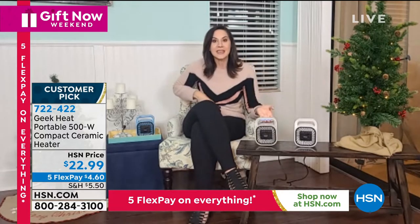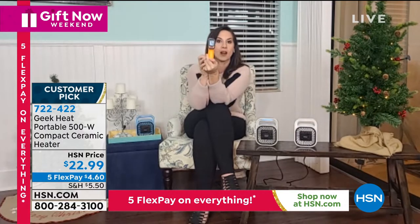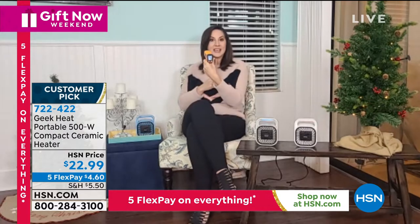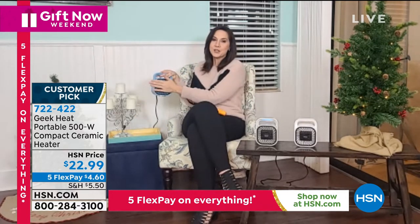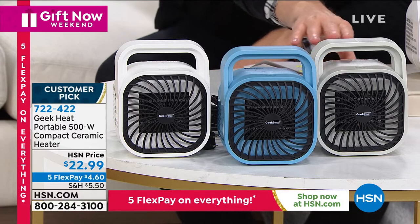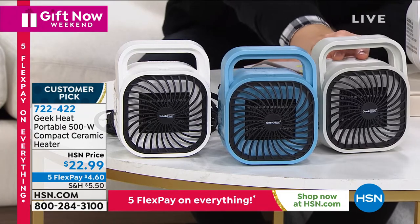If you don't believe me about the heat, I've got a heat gun here. I keep it at about 72-73 degrees in the room. When I hit it right into that ceramic heater — when we say intense, we mean it: 235 degrees. As I move out, you can see it's 91, then 84, then 88 — still giving that intense heat, but cool to the touch everywhere. You don't have to worry about little paws or little fingers. The colors are great and simple: classic white, beautiful blue, and cool gray. It's going to go in every single home.